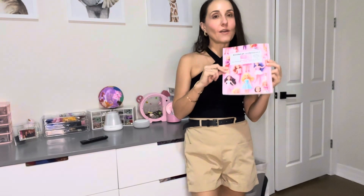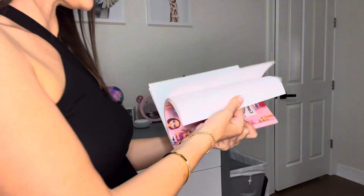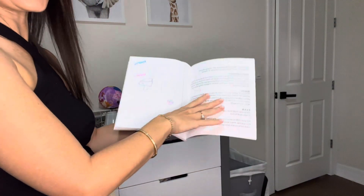Hi, it's Chelsea Miller, and I love this Barbie composition book. I wanted to get something special for my daughter because this is her first year of homework, and it's really nice quality. We started using it already with her homework on one side.